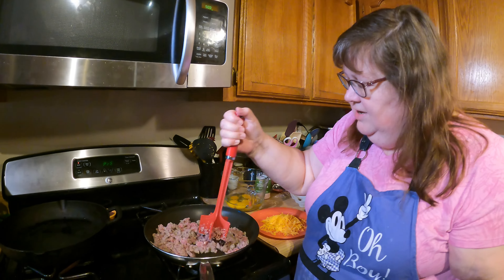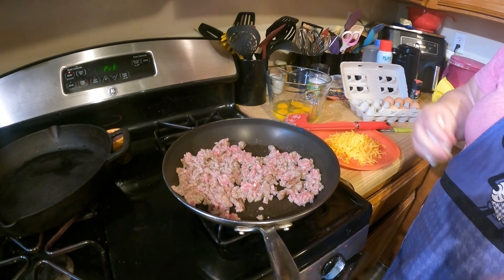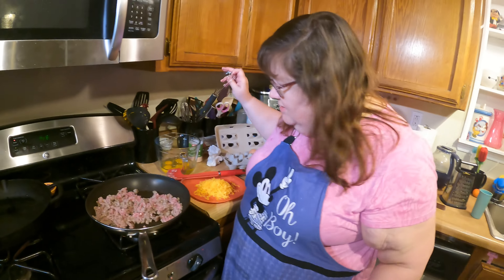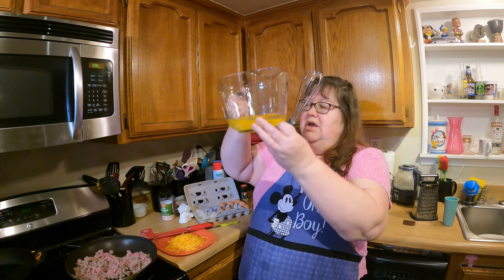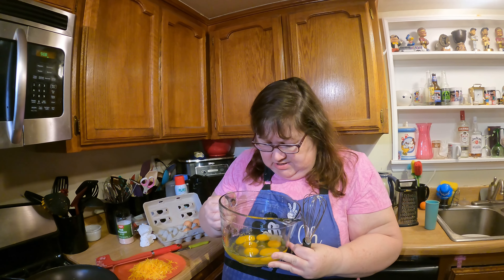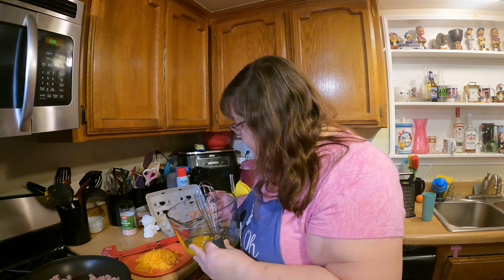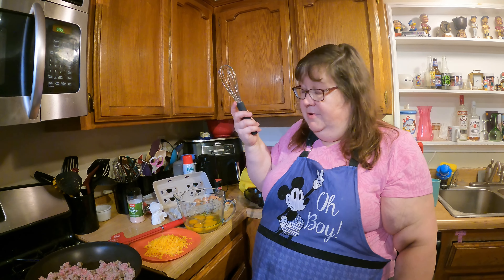Let that continue to cook. That's the most time-consuming process of this little breakfast — getting the sausage cooked. Double check — I don't see any shells in there. So we're going to whip it and whip it good.